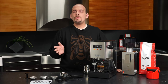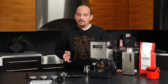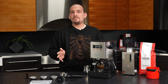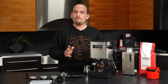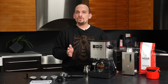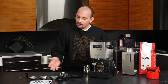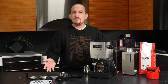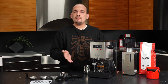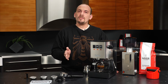Hi everyone, this is Nick and I'm going to be taking you through the initial setup of a new Gacha Classic Pro. You might notice there is a tasty looking shot of espresso — I just couldn't help myself and had to pull one before this video got started. I'll be going over what you'll need to do to get your machine set up out of the box so you can start brewing, covering the accessories included and water filtration options.